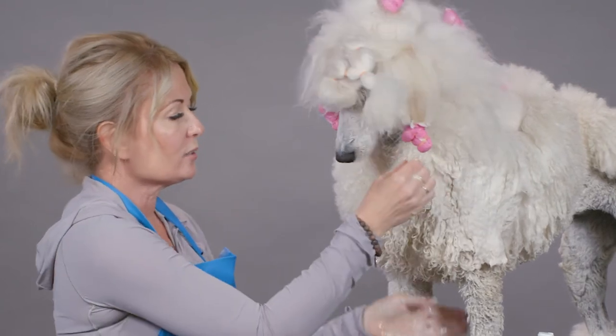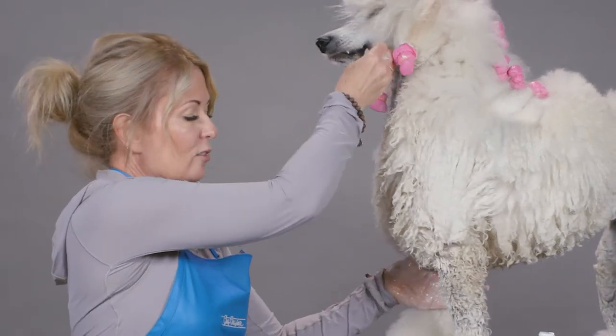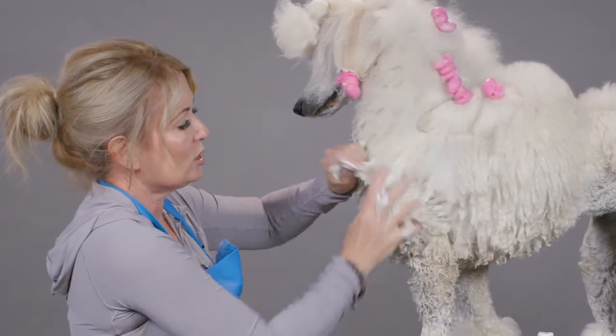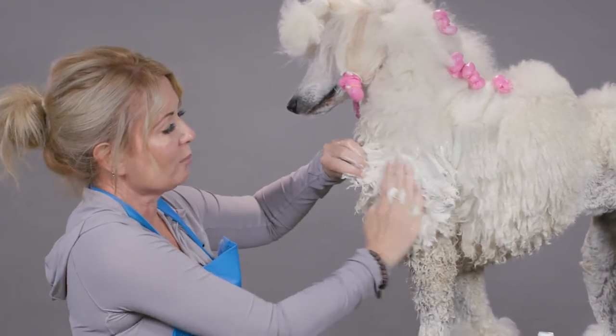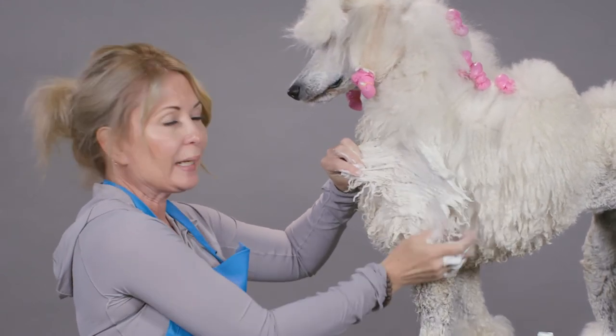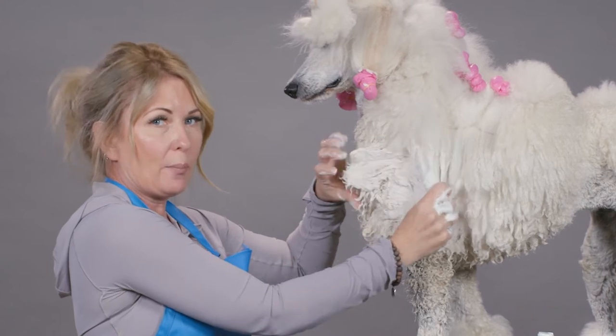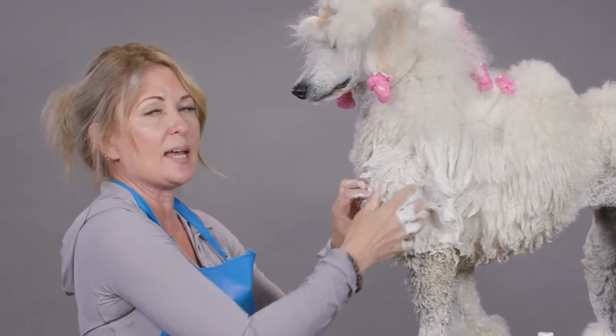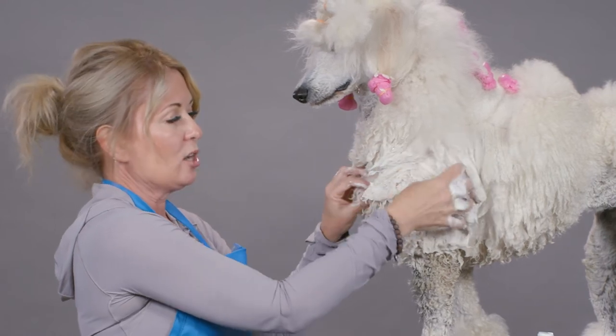Once you have it foamed up on your hands, you're going to go to the area that you bathed your dog with Spectrum One shampoo and you're going to work that into the coat, working from the surface of the skin out to the end of the hair shaft. And you can see how quickly this starts foaming up on our dog's coat. That shows us that it's working — it's adding body, it's adding protein to the hair shaft.